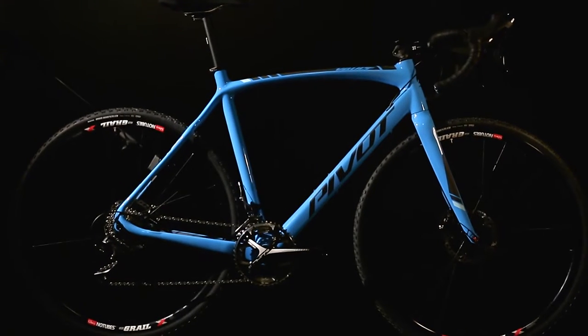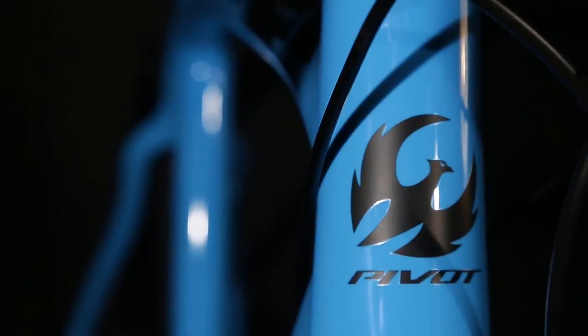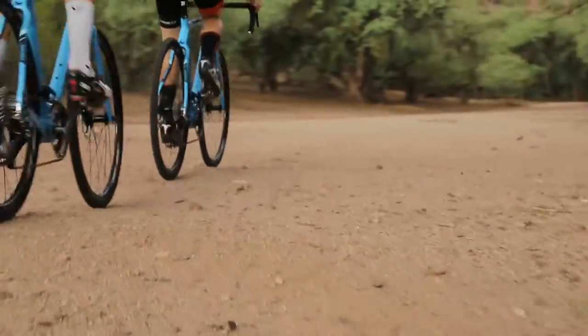The Vault's carbon fiber frame design was engineered using Pivot's proprietary hollow core internal manual process, which results in lighter and stronger frame sets overall while allowing much greater control over the feel of the bike and stiffness in key areas.